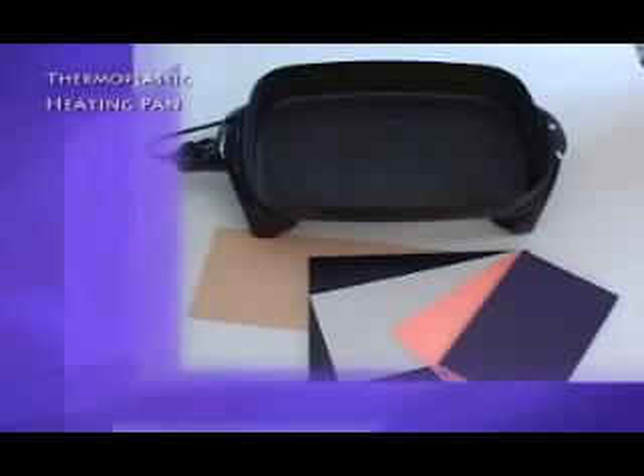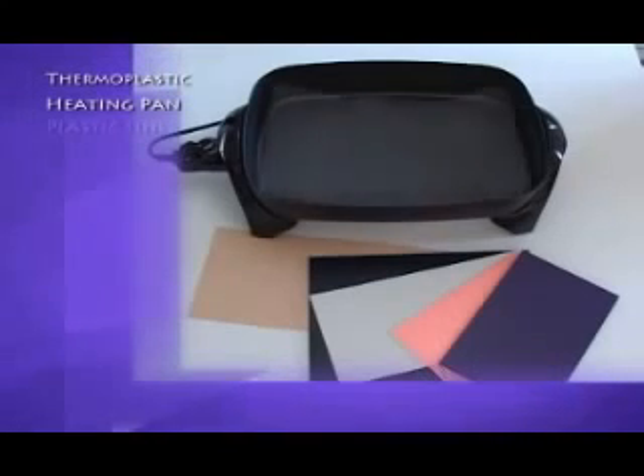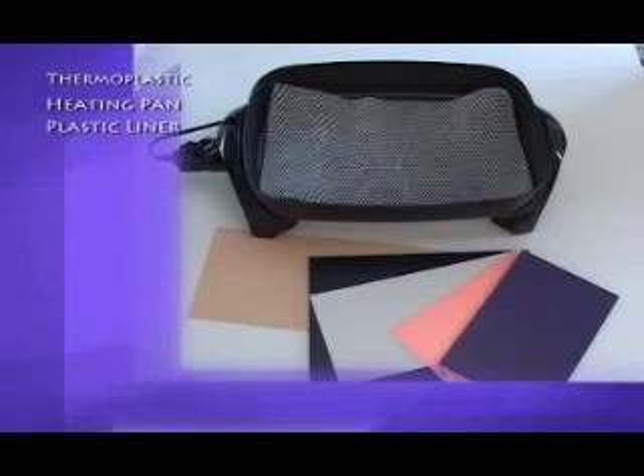An electric heating pan to heat water. Once the water is hot, you can immerse the thermoplastic sheet until it becomes soft and moldable. A plastic pan liner is ideal since it will prevent the thermoplastic from sticking to the bottom of the heating pan.